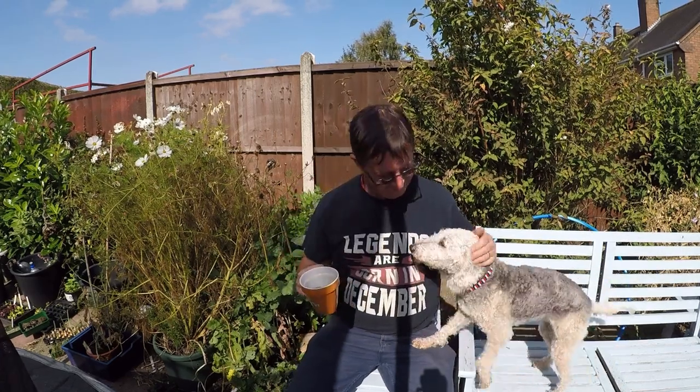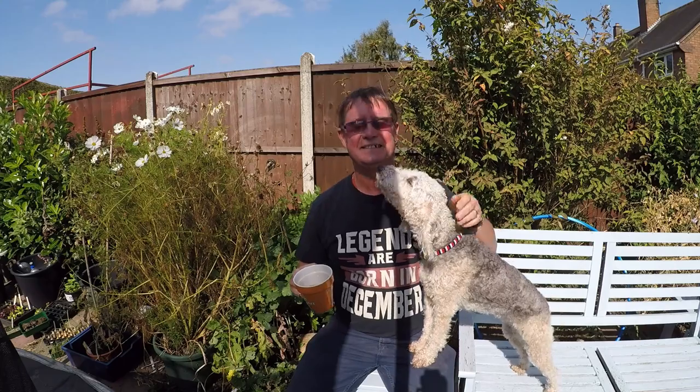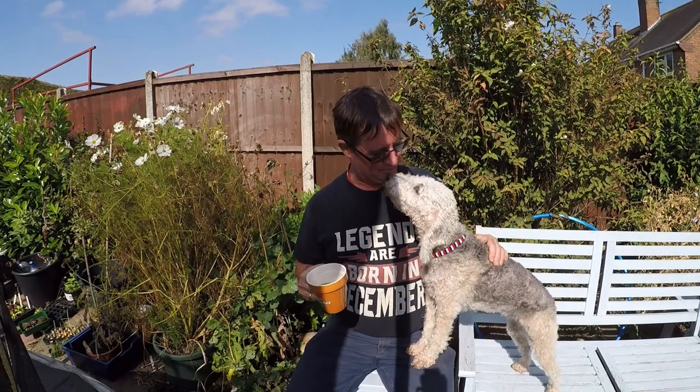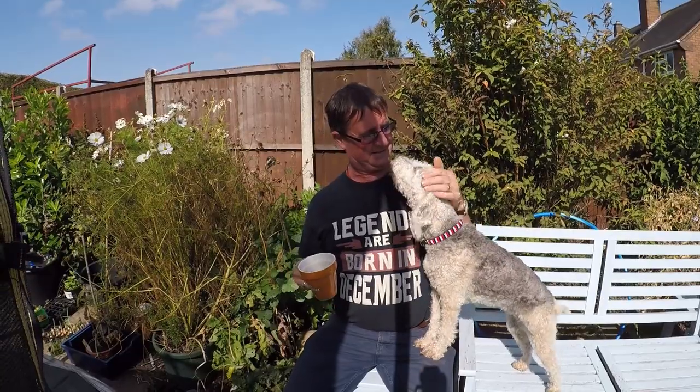Cheers! This is Dizzy, a lovely little Bedlington Terrier. You're a belter!